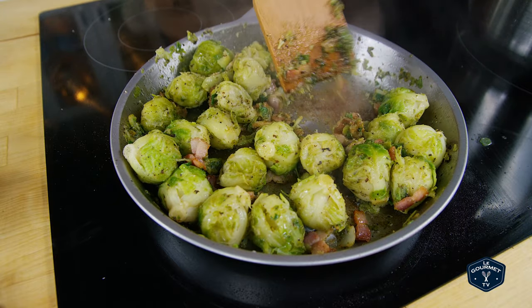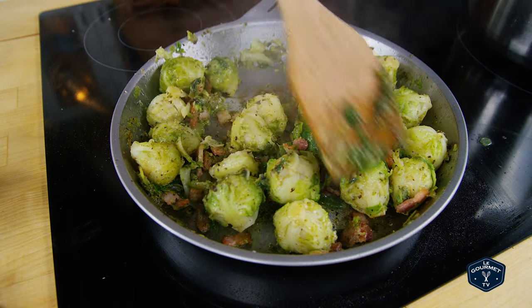I just continue stirring that around and sort of crisp up the Brussels sprouts, but it will be tough because these little suckers are waterlogged. Really waterlogged. Maybe that's a good thing.